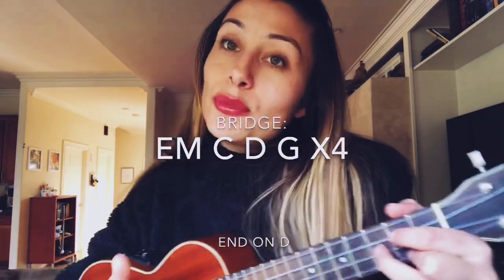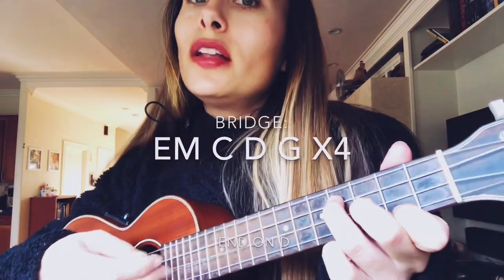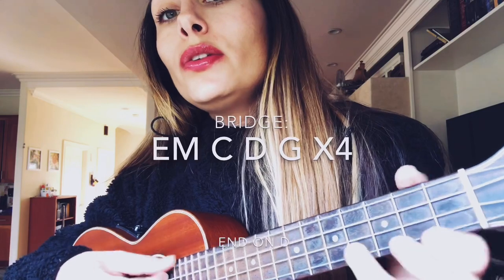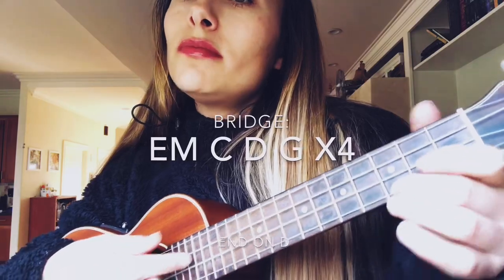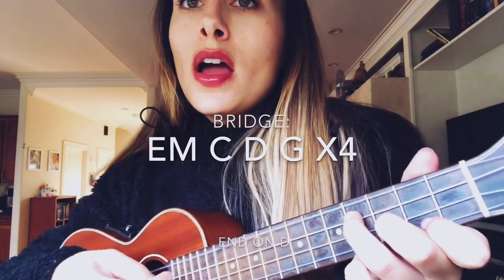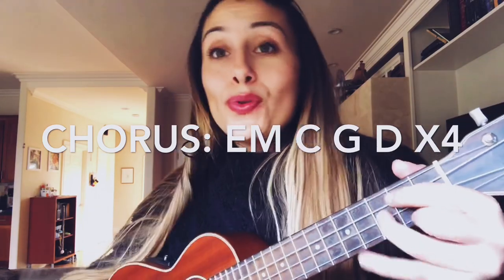Then we go back to the same strumming pattern and chords from the first chorus of the song. So it'll be E minor: 'Following spirit, I hear it, nudging me to run into you. Falling so quickly, it hit me — I recognize my butterfly blue. Even if it took some time for me to realize, my prayers being answered with you. I still get butterflies when I'm around you.'